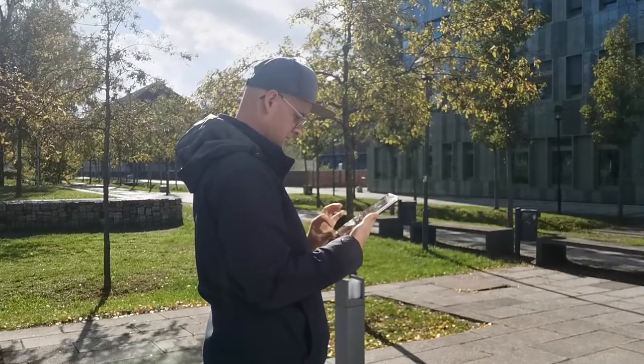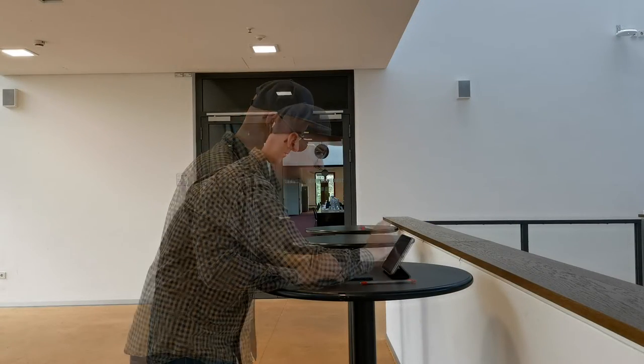I use my iPad mini for reading, answering emails, taking notes, and handwriting my script — good luck reading that, by the way. Then I shoot some footage.